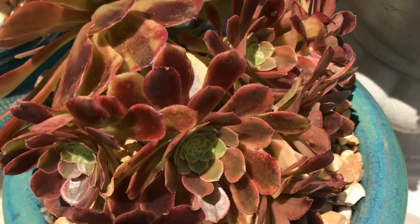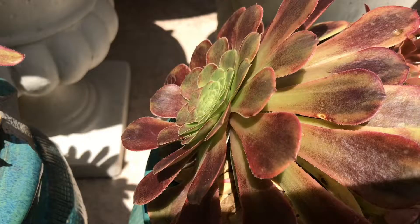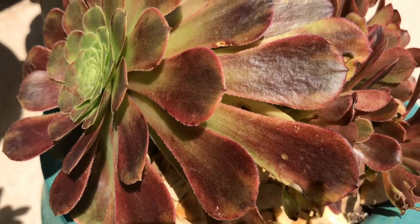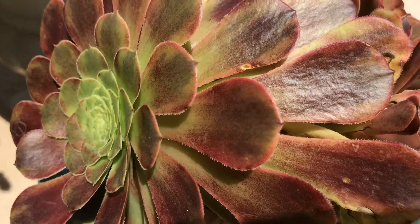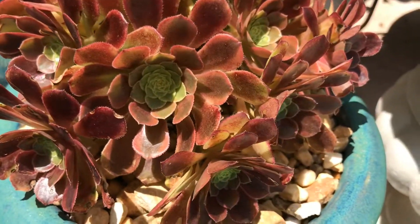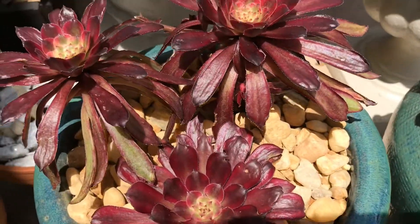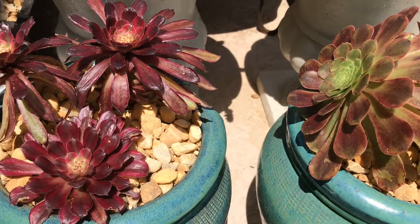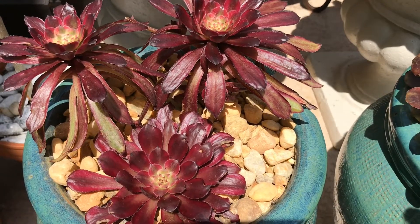This is just a quick update to show you what happened one week later with the two pots I repotted. Here is the Aeonium Fiesta with its babies, and here is the Aeonium Mardi Gras. They are doing well and happy. I hope you like this video — talk to you next time, bye bye!